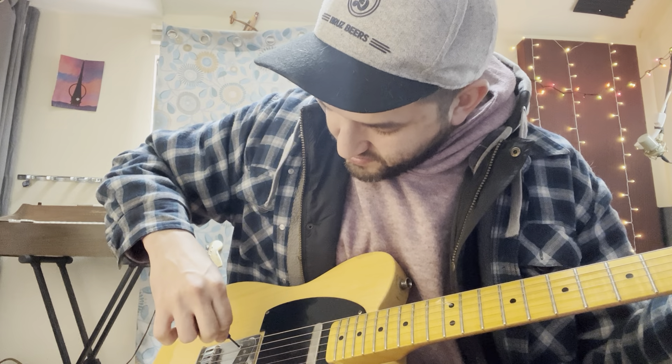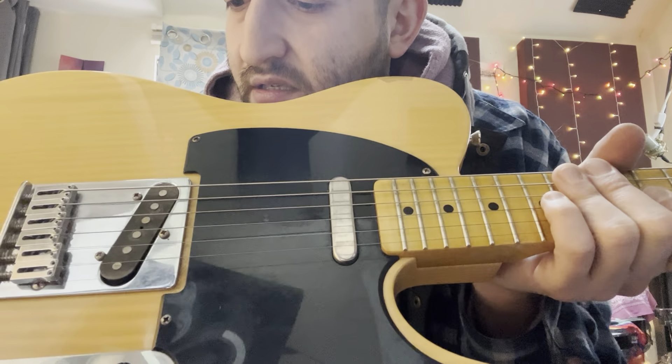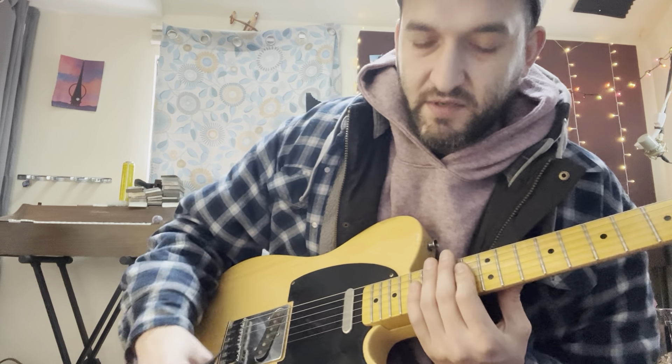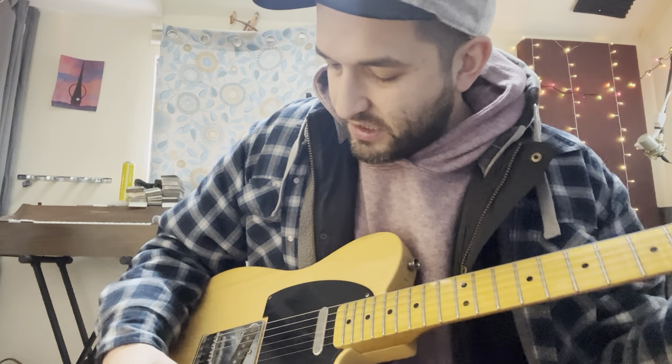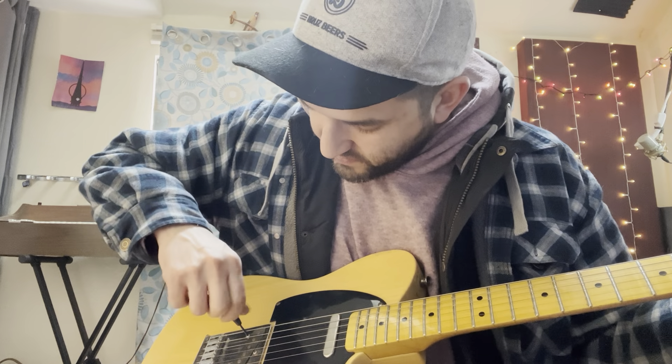Well, before I start messing with it, let me show you what I'm talking about. You see how it's kind of like uneven? It's also just kind of quiet. In comparison, this bridge pickup is back here. So it's a little quieter, and it doesn't sound as bright as I think a typical Telecaster probably would.